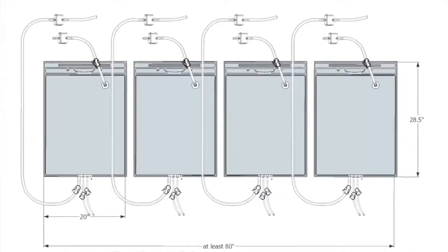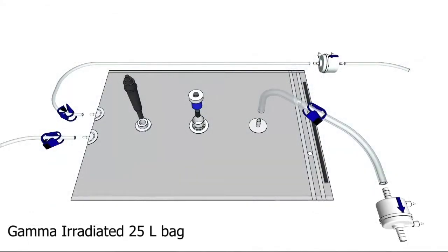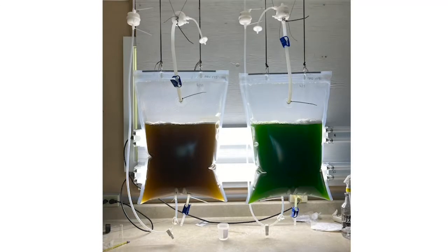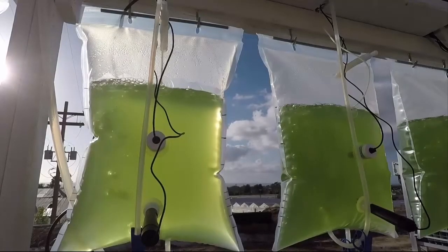The 25-liter bag system is at the foundation of our technology. These gamma-irradiated bags come sterile and can be used with or without a pH control system. Both variations can be used to grow a wide variety of microalgae and even macroalgae species. Our three-port 25-liter bags are used for cultivation without pH control.